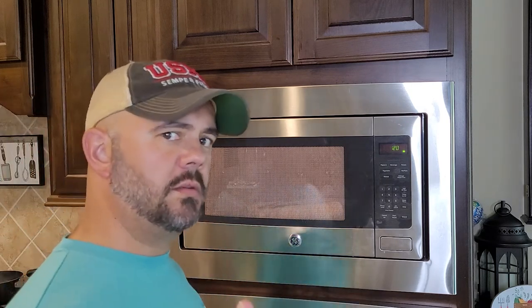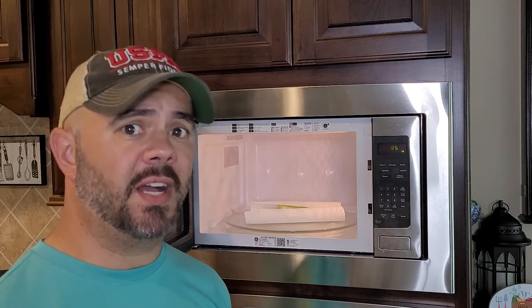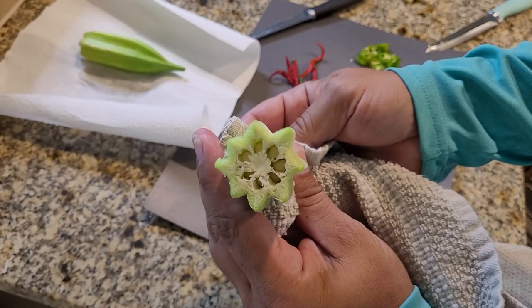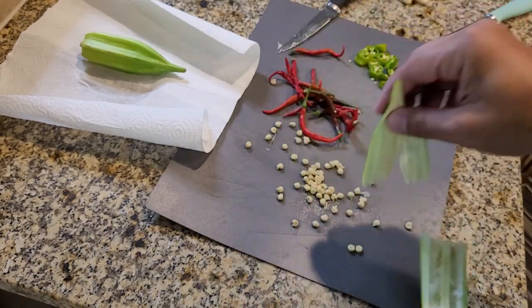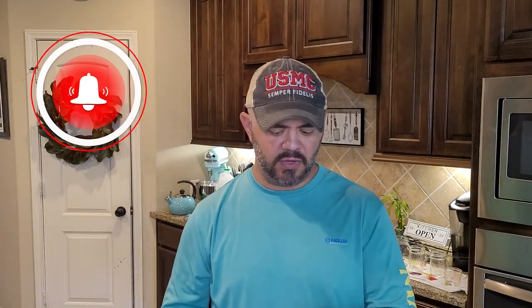When you're doing this in the microwave, you're listening for the pop - the shell is going to actually crack. When you take these out they are piping hot. Looking down in there you can see all the seeds - it almost looks like a revolver with bullets in it. Out of that one okra, look at all the seeds we just got. These seeds are still a little hard - you could totally put them back in the microwave for another 20 to 30 seconds.